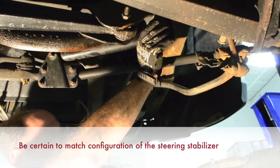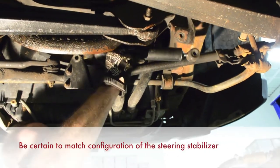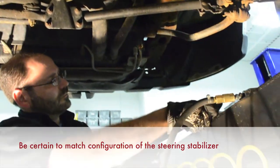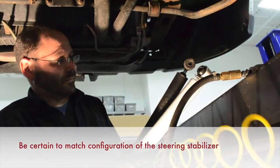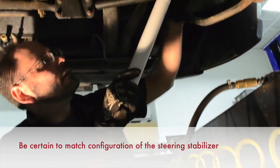Then when you install the new part, be certain to match the configuration of all the parts, the direction the stabilizer needs to be placed, and the brackets in their locations. You may want to refer to the photo you took to match the location of the linkage bracket.